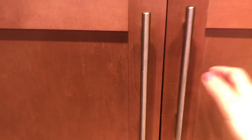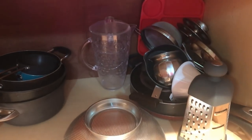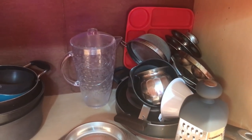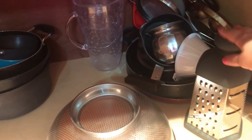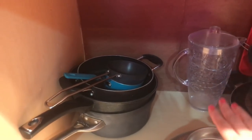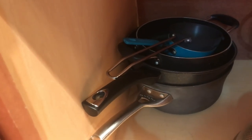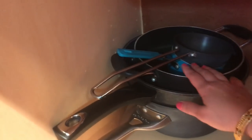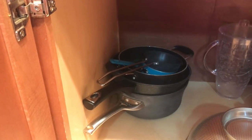Under this drawer there is a big cabinet which I keep for my day-to-day cooking utensils. The utensils on the right-hand side are very rarely used, like idli maker and appam maker, so I have kept them in this way. And this is my grater, this is a big sieve, and this is basically where I keep my day-to-day pots and pans. These pots and pans are sufficient for my family of three people.